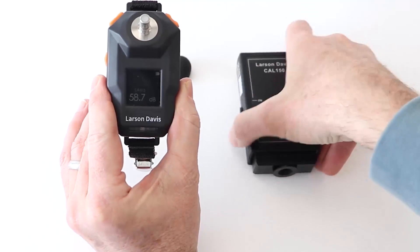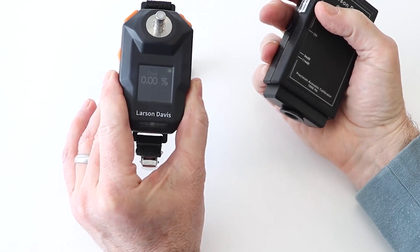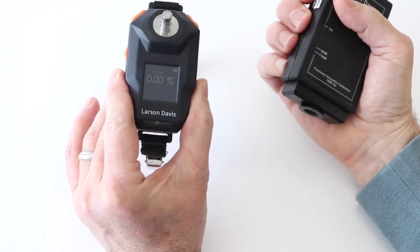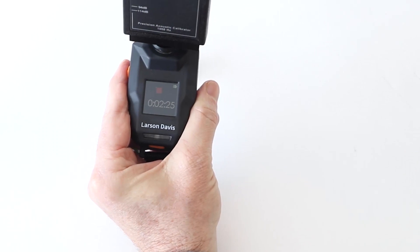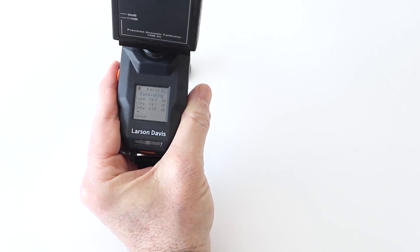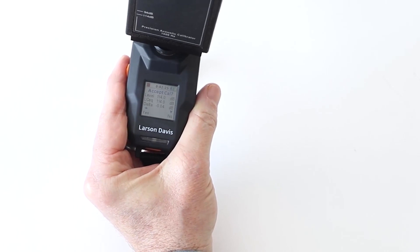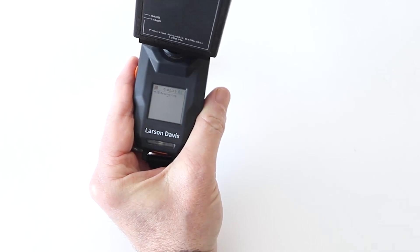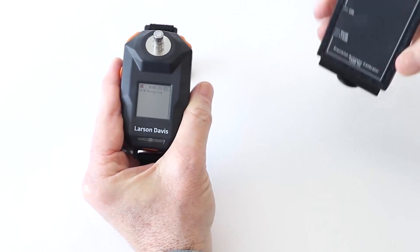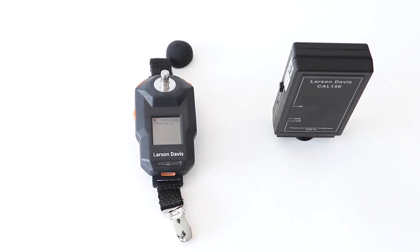Check to ensure the calibrator is set to 114 decibels. Press the power button on the calibrator and place the calibrator to the mic. The device will provide a post calibration reading. If it looks acceptable — typically within less than 0.5 dB of your pre-calibration — press accept and remove the calibrator with a clockwise turn. In this case, the calibrator returned a very small deviation and we can accept this post calibration result.